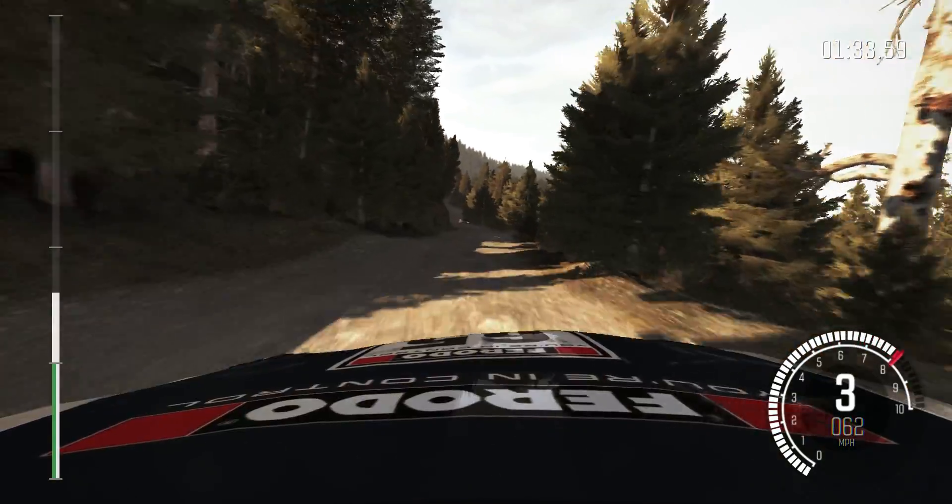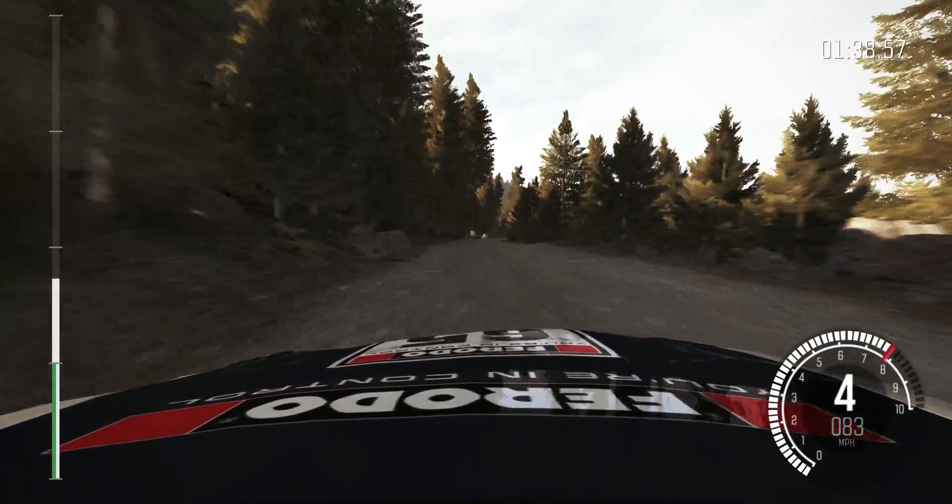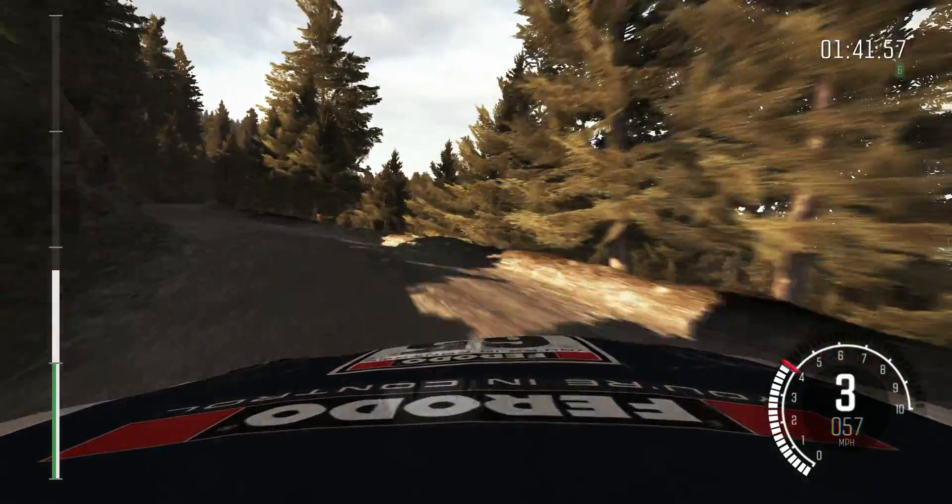Right 6. Caution right 6, rocks inside, 200. Right 6 over bumps, left 5, right 6, 120.